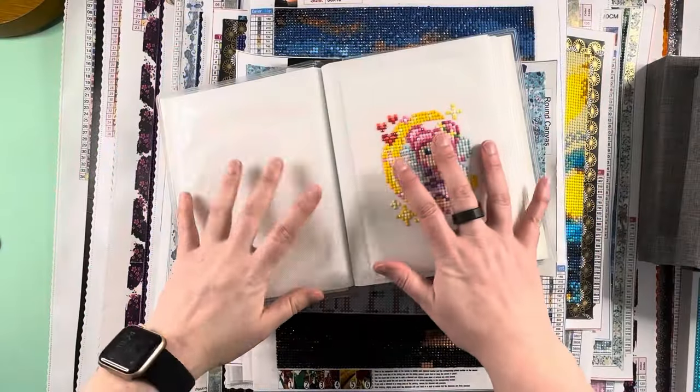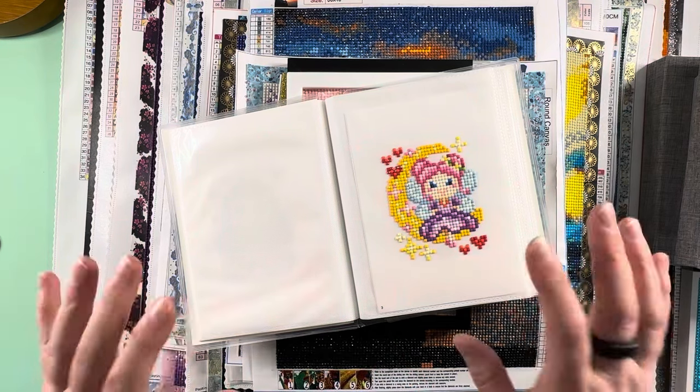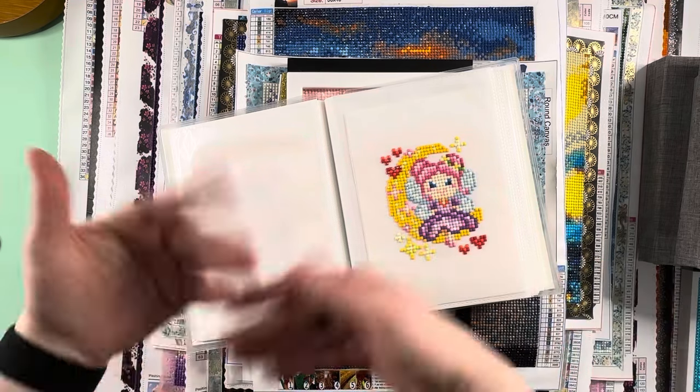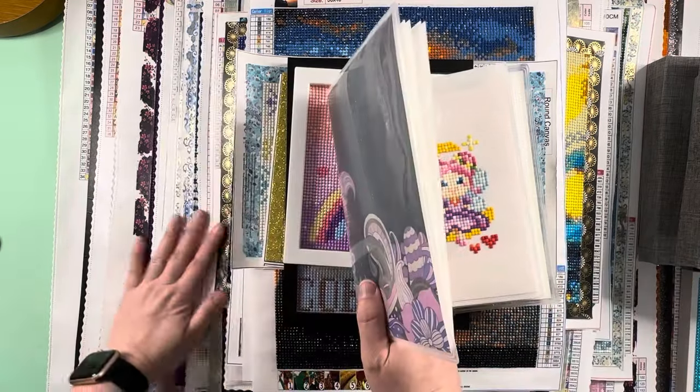Hello everybody, this is Elissa from Mink Arts and Crafts. Today we have probably one of my all-time favorite videos — you guys love watching the month in reviews, and today we have the year in review. As you can see, we've got a lot of canvases here, all stacked up.